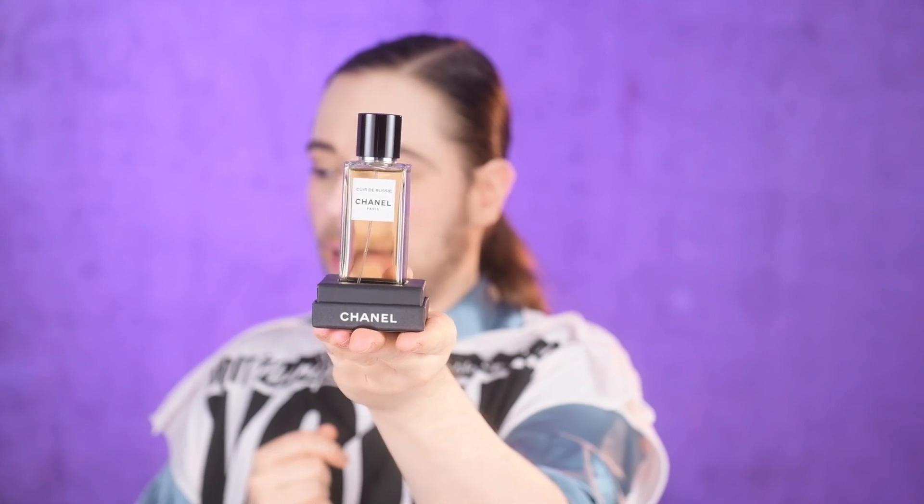The Eau de Parfum of Cuir de Russie — this is a mid-20s release, believe it or not. I have reviewed this on my channel several times, so go check out my review of it. But I have not reviewed yet the Eau de Parfum, so this is going to be a first impressions. I do have the extrait of Cuir de Russie and the Eau de Toilette. I do have several samples of the EDP — it's not like I never smelled it before. I'm very nostalgic of Chanel's original four exclusive fragrances from the 20s: one being Cuir de Russie, one being Bois des Îles, one being Gardenia, and one being No. 22. It comes on this little pedestal.